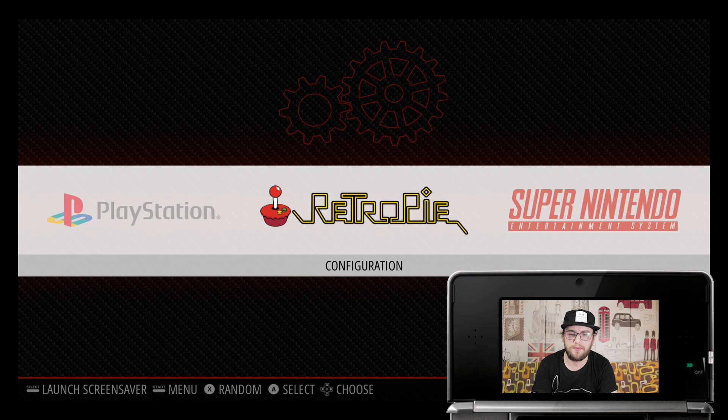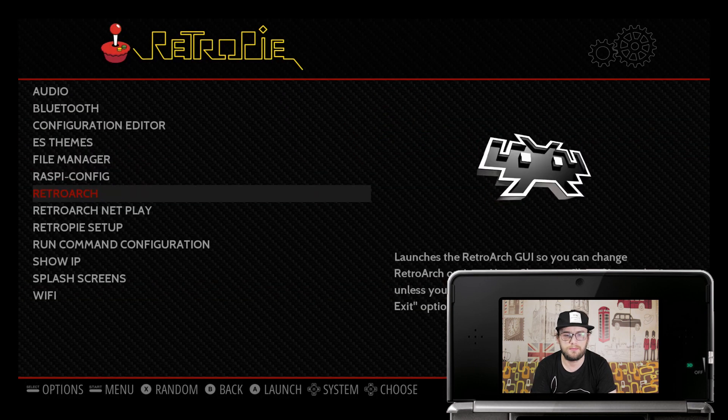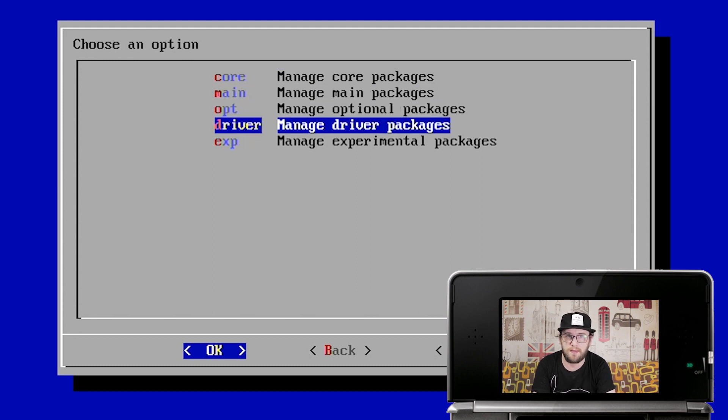The first thing you're going to need to do is install the emulator on your RetroPie system. Go to the RetroPie configuration menu, RetroPie setup, and find Manage Packages. This emulator isn't in optional packages like the PSP and Dreamcast one — it's super experimental so you're going to find it in Manage Experimental Packages.